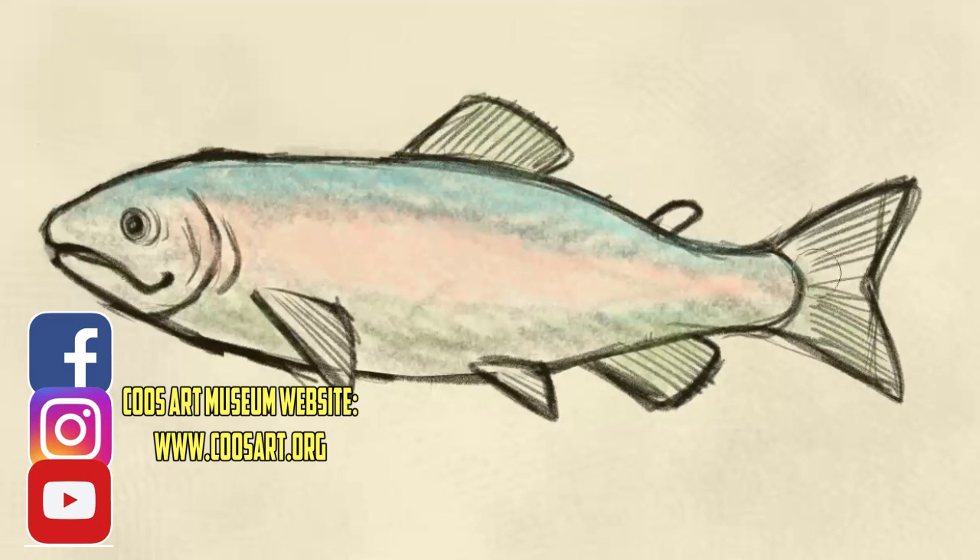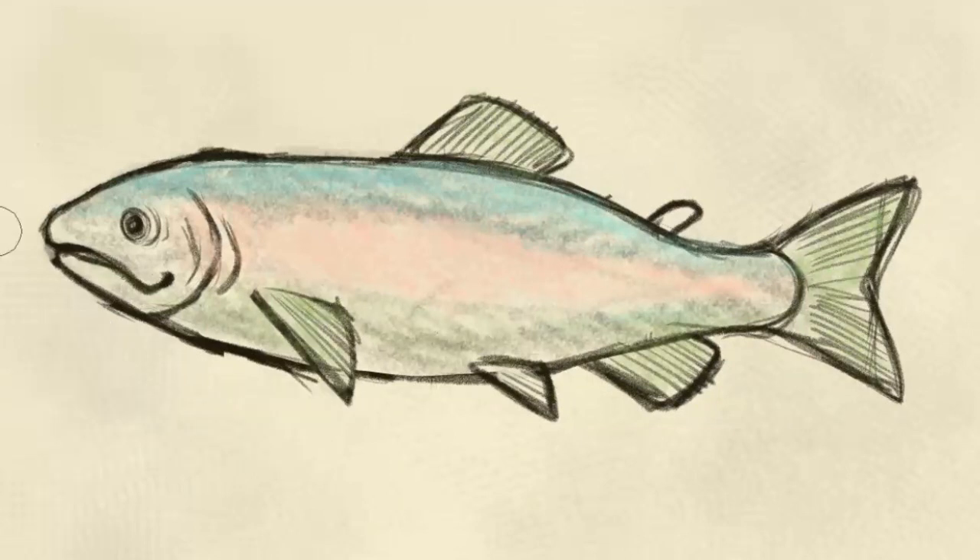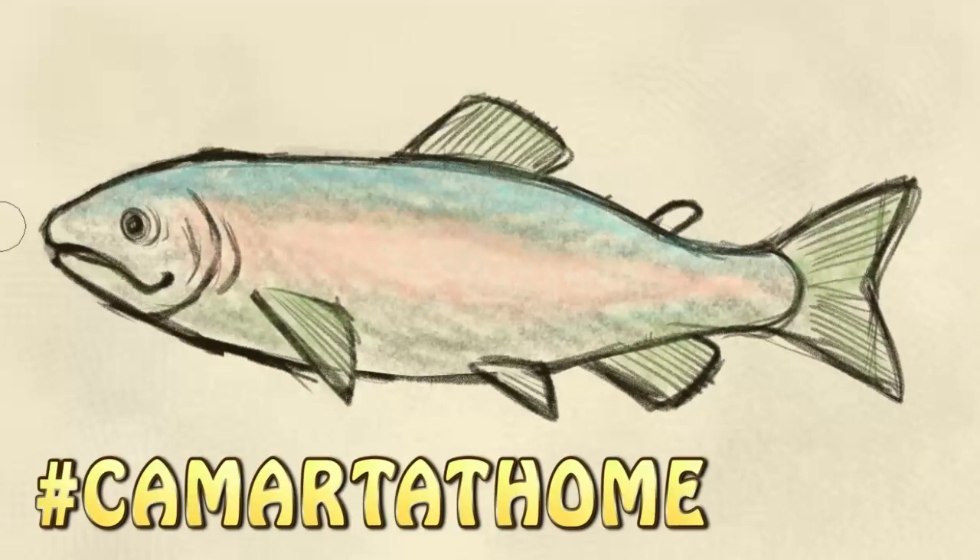I hope you had a fantastic time drawing fish with me today! If you did, I'd love to see what you're creating, so make sure to tag us in your social media posts using the hashtag CamArtAtHome. But until our next video — stay creative!